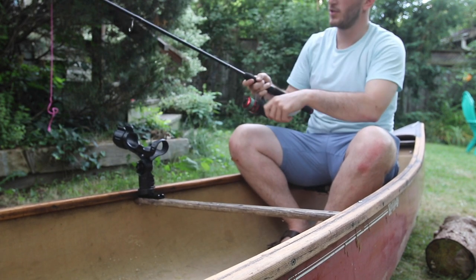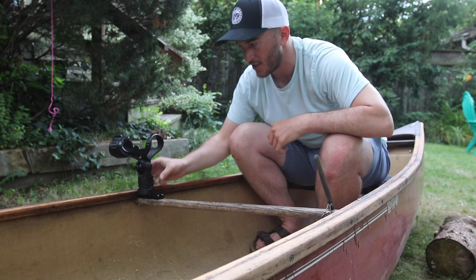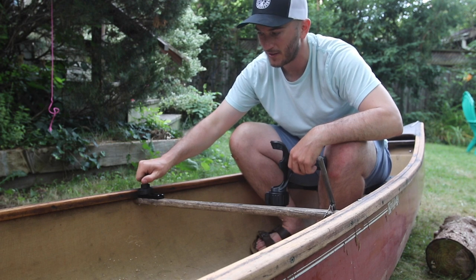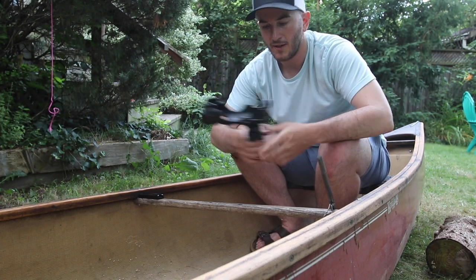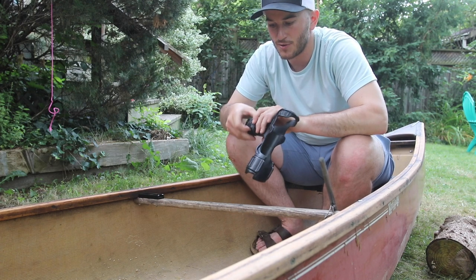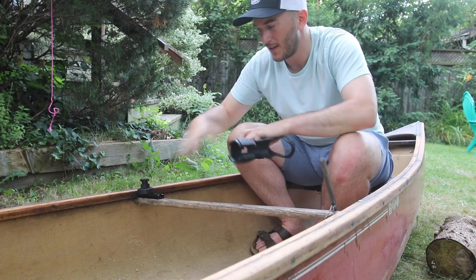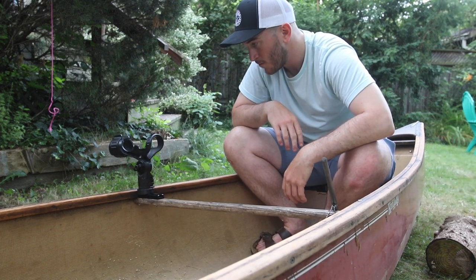Another really nice thing about this is that if I'm on a portage and worried about this catching on stuff, it just unclips and this could go in my bag. This is on there pretty good — it might not catch anything — but if I was worried about that too, I could literally just do two spins and pop it off. This could be thrown in my day pack and I could just carry it across, and then it takes two seconds on the other side of the portage to set it all back up: screw that back in, pop that on, and you're back in business.